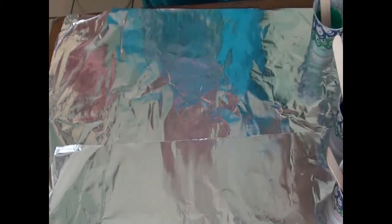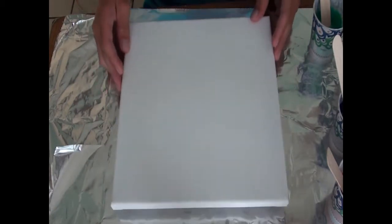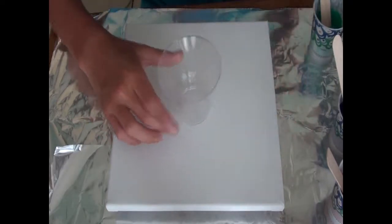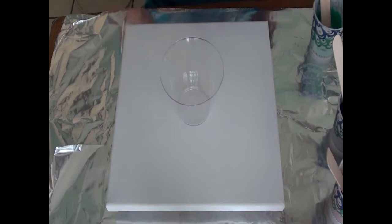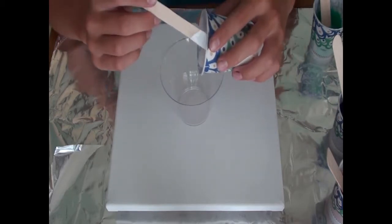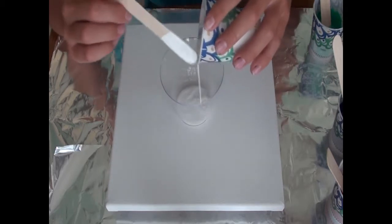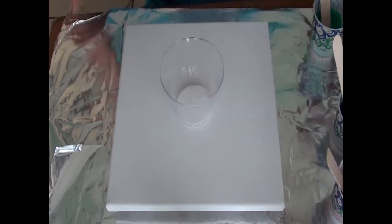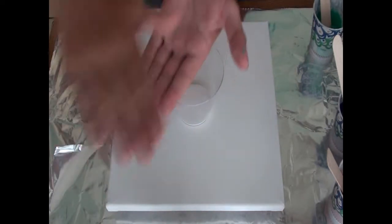Let's get pouring — I have a nice small canvas here. We're gonna take a slightly bigger cup and we're gonna layer our colors. I want to start off with white because I want to see the kind of lacing that will come up underneath the white — the white will be on top since it's on the bottom of the cup. We're gonna do a flip cup, so when you flip it the white's gonna be on top, and I want to see what comes through that white.